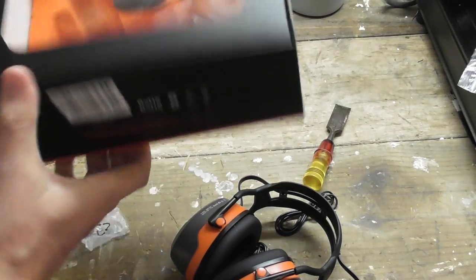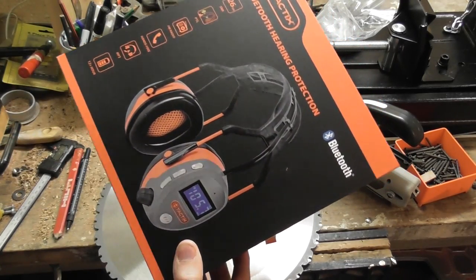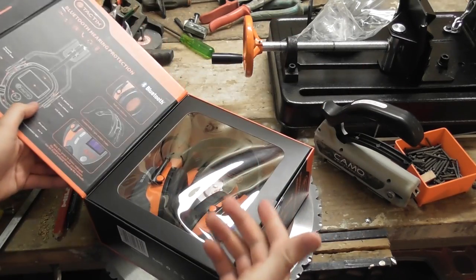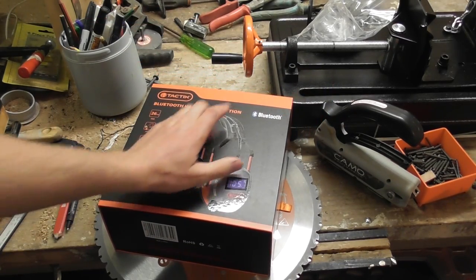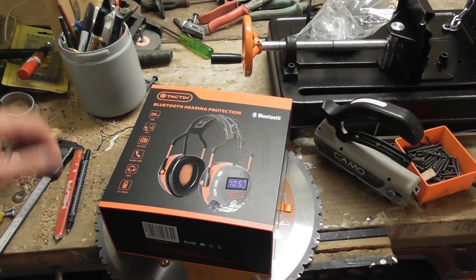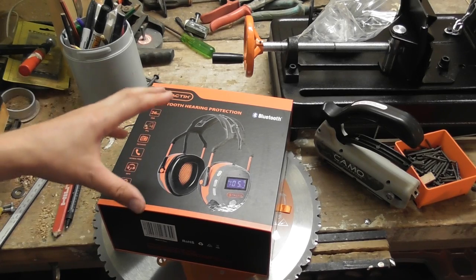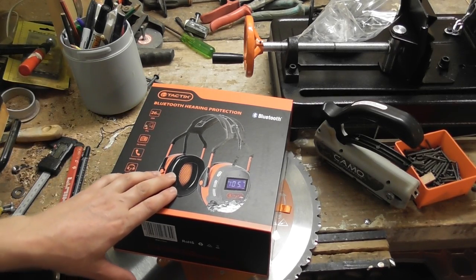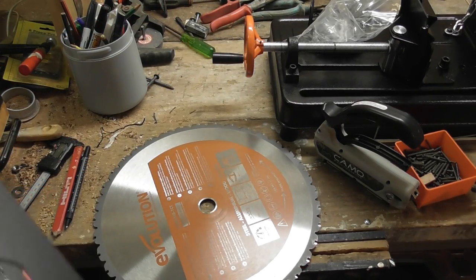Here we go again - take two. I've just got back from Bunnings with another pair of these because the first pair was rubbish. I checked this pair in the car park before I left and they seem to be okay. The problem with the first pair was the Bluetooth - sometimes it would work, sometimes it wouldn't. It would always say it was connected but it would just be crackly as hell; you couldn't hear what you were trying to listen to. You'd turn it on and off and eventually it would work, and then I'd receive a text and it would stop working. So if this pair does the same thing, they'll be going straight back.